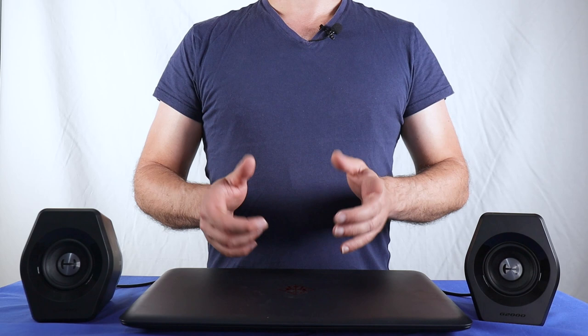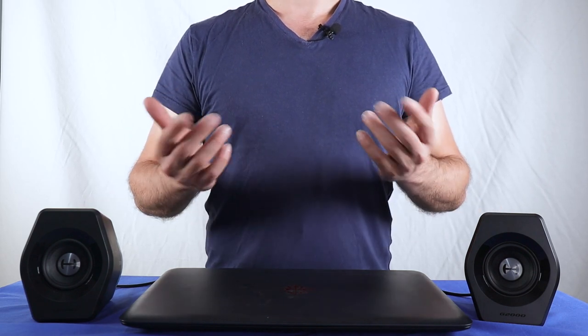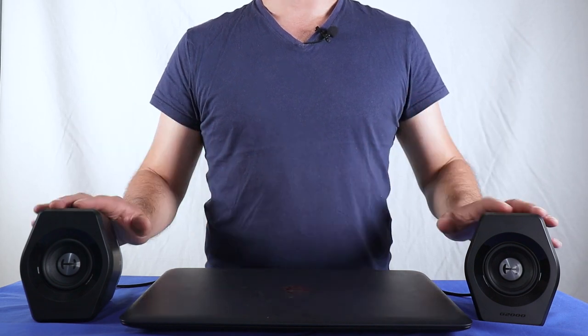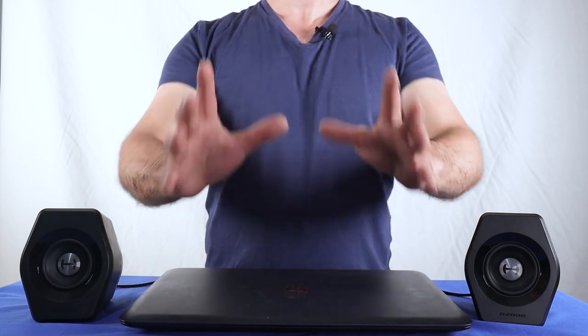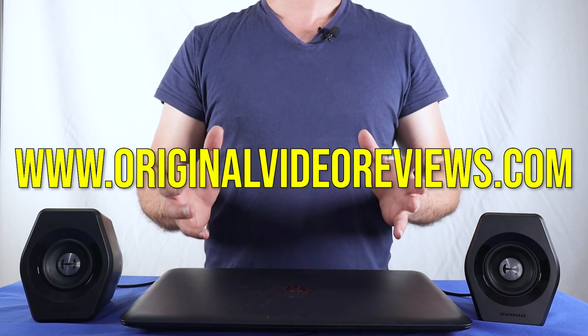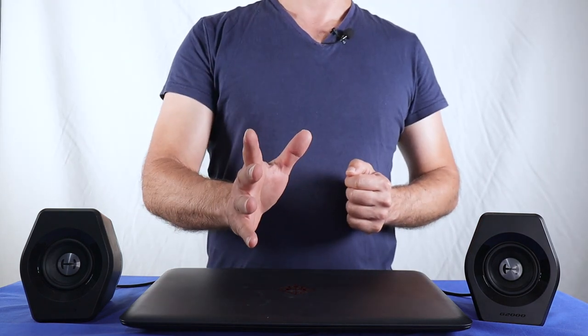If you want to keep listening to the Edifier G2000, I uploaded an additional video with a longer demonstration of these speakers. The link is in the description of this video and on my website. Now let's proceed and see what was inside the package.